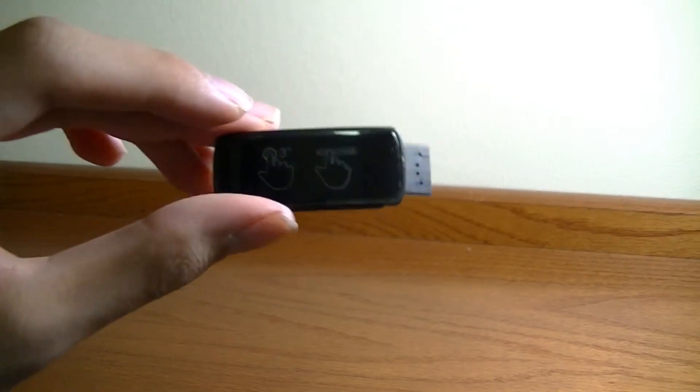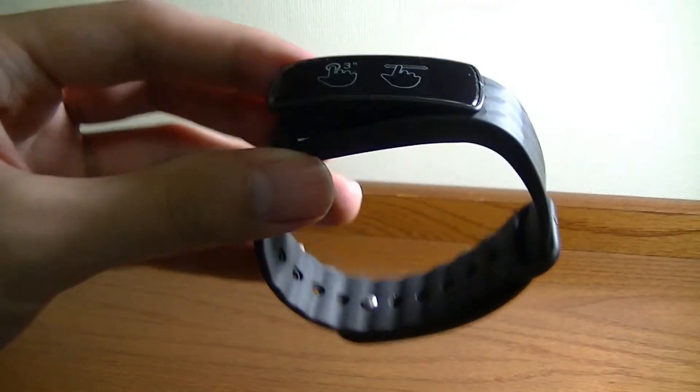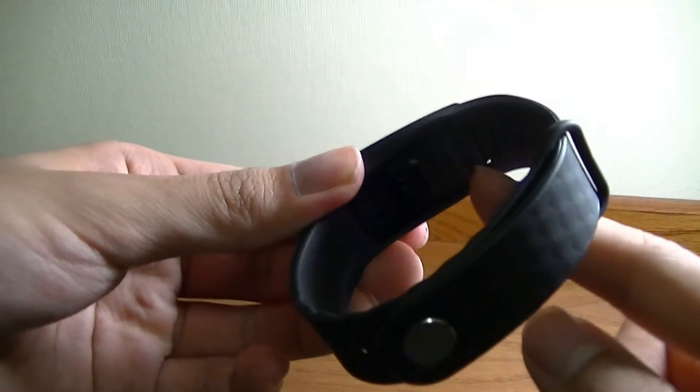You can use it for about seven days continuously before you need to recharge it again, so battery life is pretty good as far as these trackers are concerned. One downside is if you're not someone who likes removing it from the band every week or so, it can get a little bit annoying or tedious, as opposed to something that has contact pins.